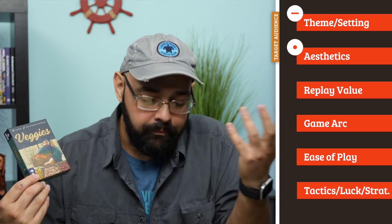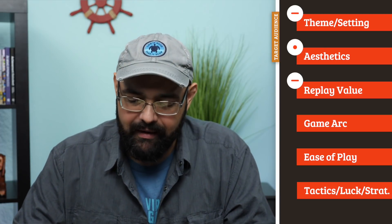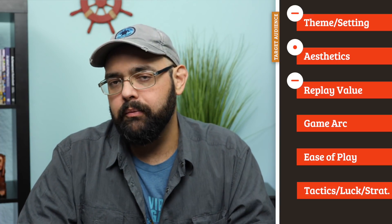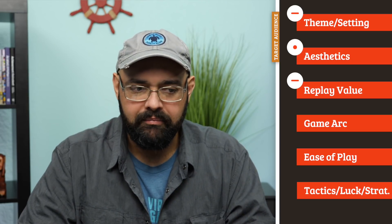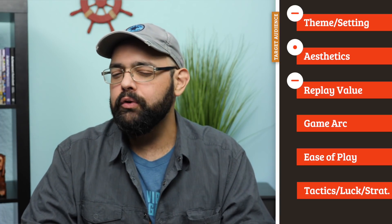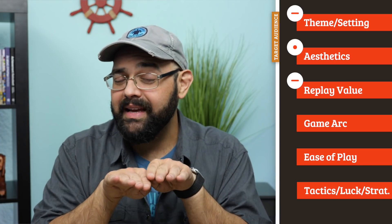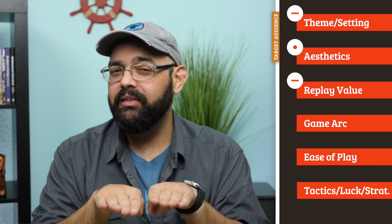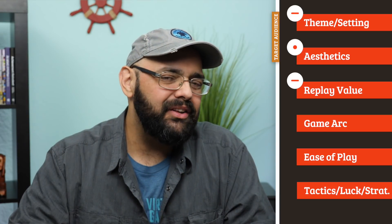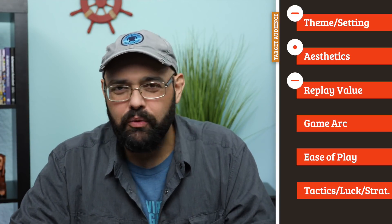The replay value: it seemed like there might be some space here for clever play, for subtle play, but that didn't really pan out for me. The first time I played I thought, okay, maybe I'm missing some subtleties. I think if you keep the other players guessing as to what your big thing is, that's going to be very interesting. But it does not make a big difference — you don't really get a ha-ha moment in this one.